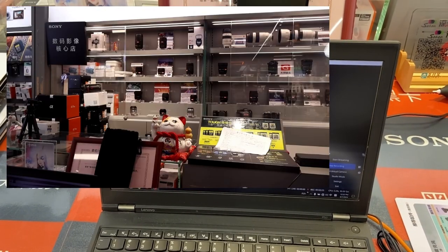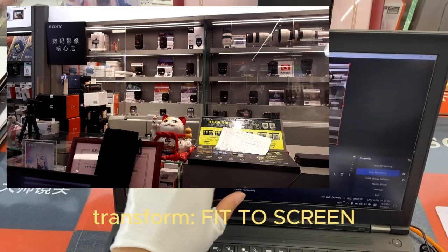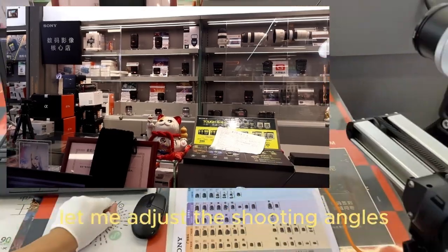It works. Just see the screen. Let me trust the streaming tools.